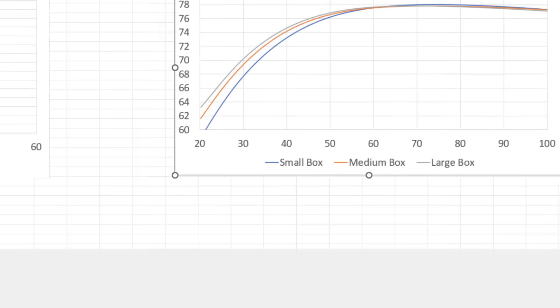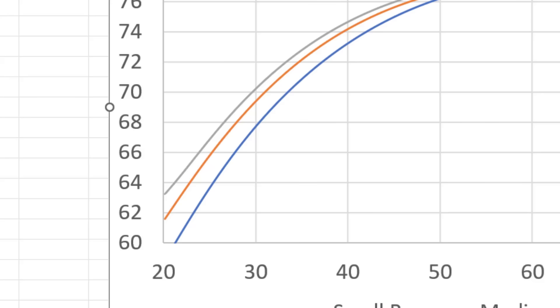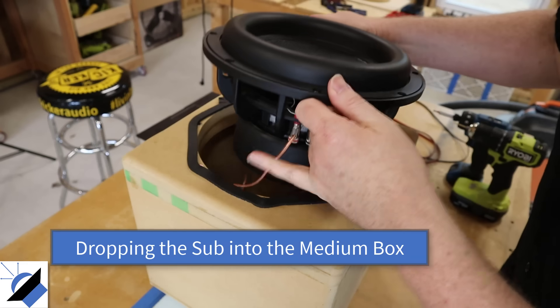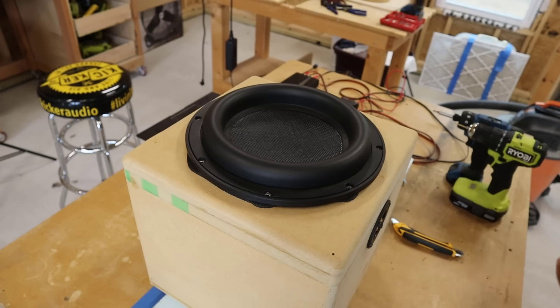Down at 20 Hz, the small box is nearly 3 dB below the medium box. Remember, a 3 dB difference is the equivalent of a doubling in power, so that small box really isn't going to give you much output at really low frequencies. The pattern is: going from a 0.4 cubic foot box to a 0.65 cubic foot box — a 50% larger box — makes a really big difference. But going from the mid-size box to the larger box isn't as big a percentage increase in volume, so you get a smaller increase in output.